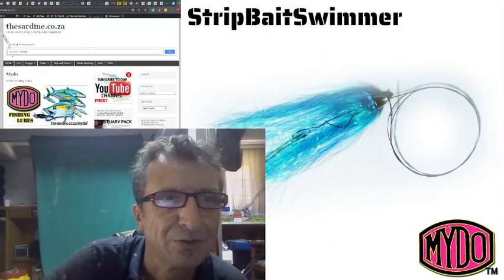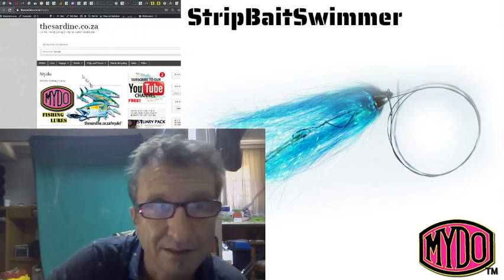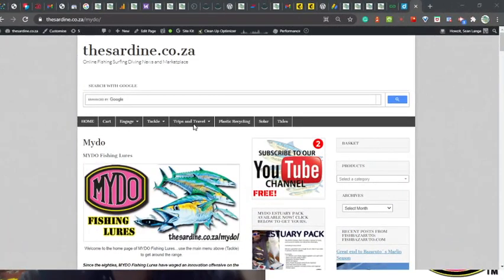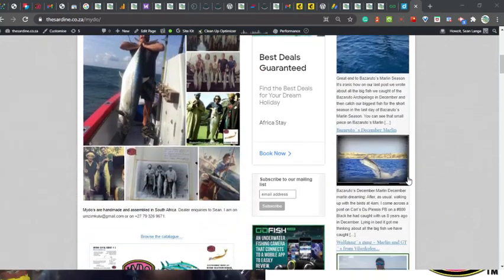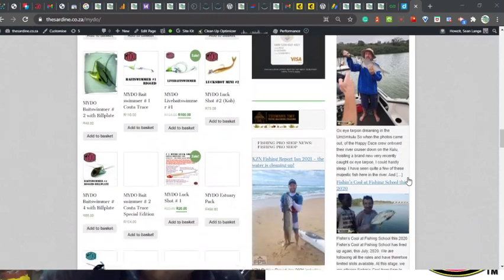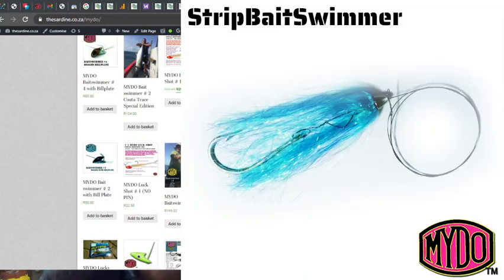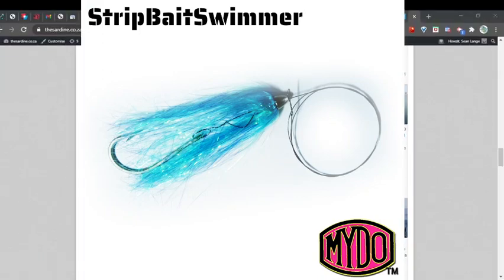Where to get these? Back to the good old Mido website, which is currently on the Sardine website. We are going to be moving it onto its own site one of these days, but for the moment you can go to sardine.co.za/mido and see everything going on with Mido — current stories, past stories, all the products listed at the bottom. The Mido strip bait swimmer is good value at only about 85 bucks.